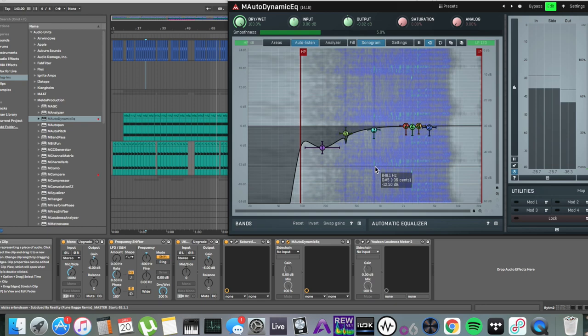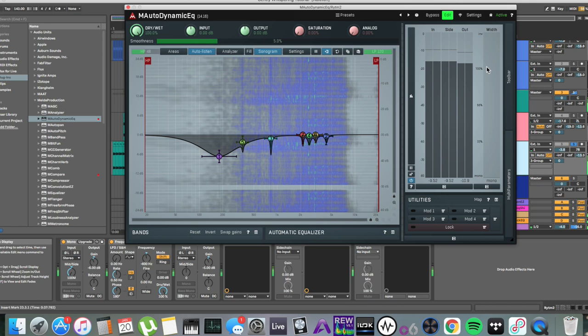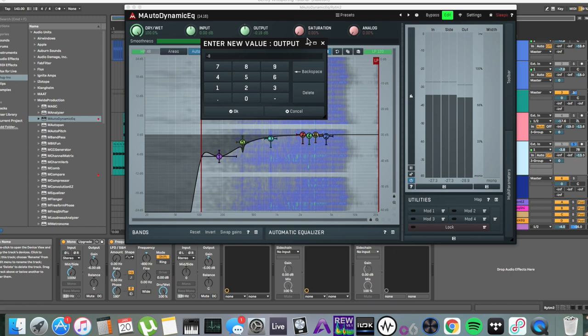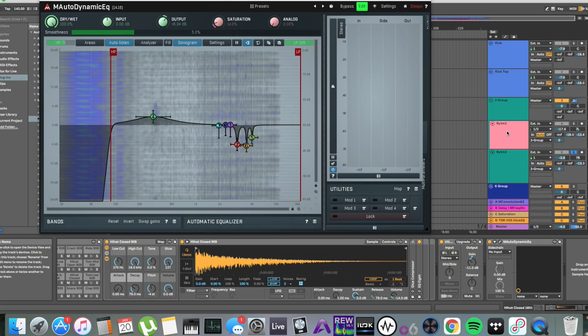Resonances aside, high-pass and low-pass filters can actually make your peak output louder, even though you're cutting and removing information. You can still see that the output is actually louder with the high-pass than without. That's why I made the adjustment here of minus 0.82 dB.